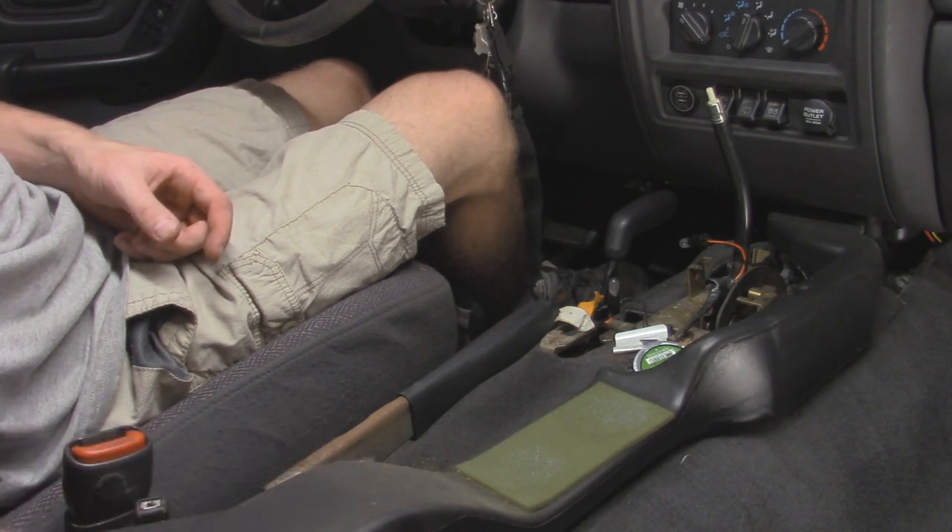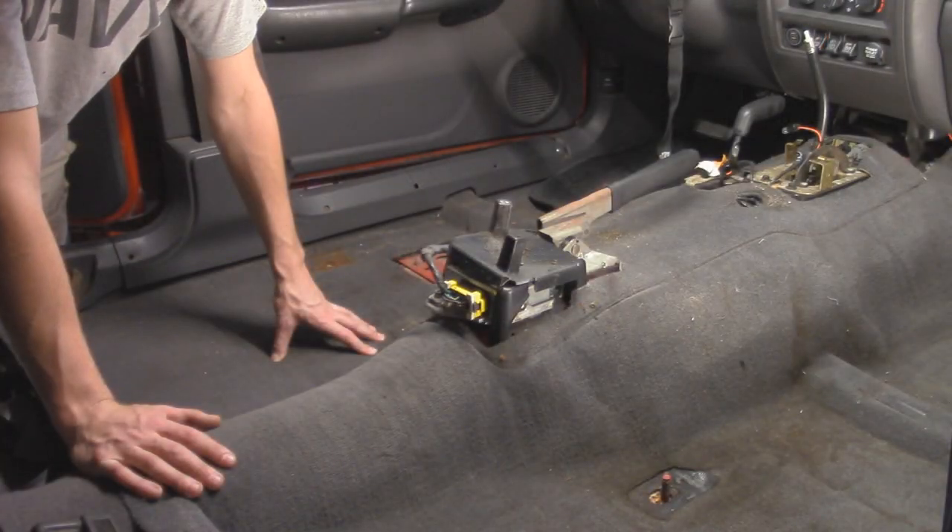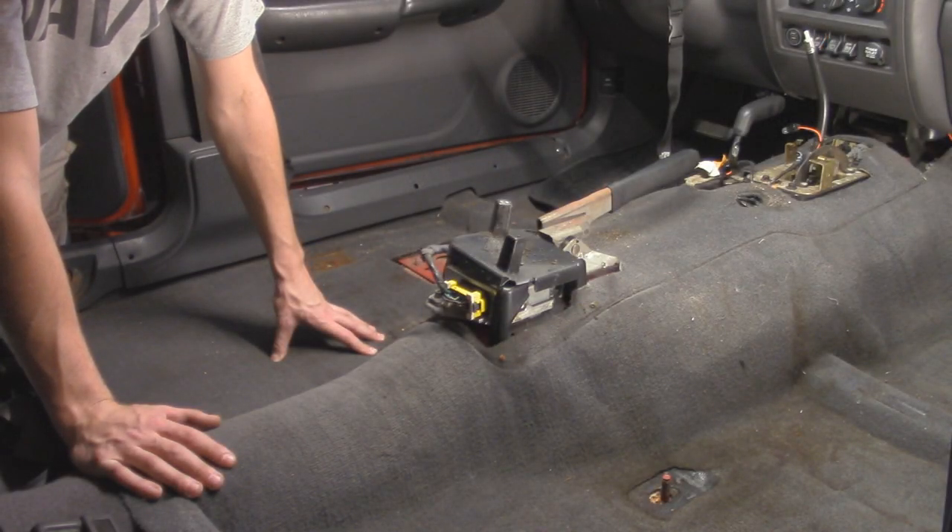Put the parking brake all the way up, then lift up on the back of the console. We might have to move these shift levers around — put it in four-low — and wiggle it out. Then you'll find more gross garbage in here. We also have a duct piece for the rear floor vents that basically just slides out. With all the seats and center console out, we can start taking out the outer trim that's holding in the rest of the carpet.